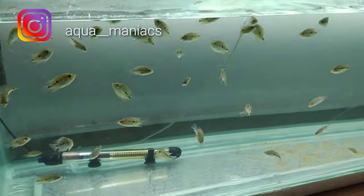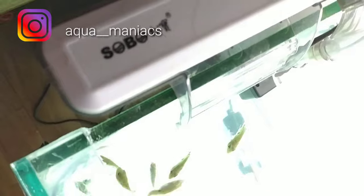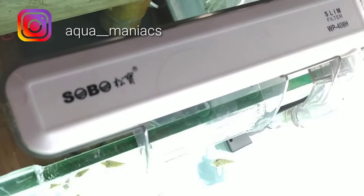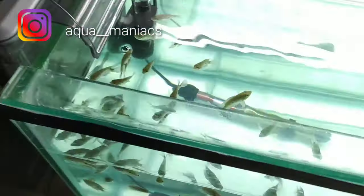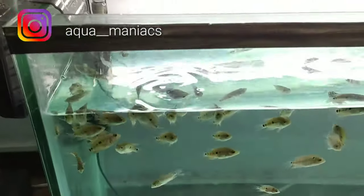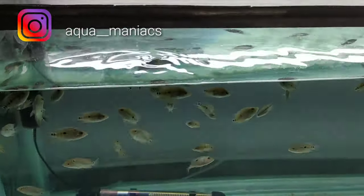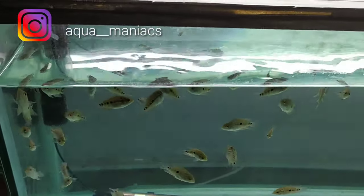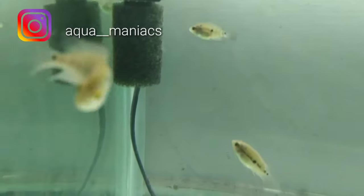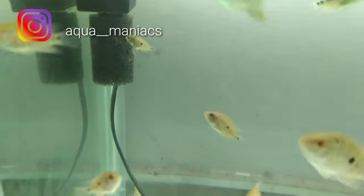What I have here is a hang-on-back filter — you can call it a slim filter, the WP40H. You can also get the 50H and 30. I'll leave the link in the description. This is a really good filter and I would suggest it for flowerhorn fry and for big flowerhorns. However, when using this filter, you can see that sponge — you have to remove it, and I'll tell you why.